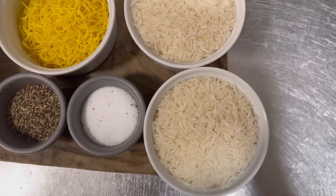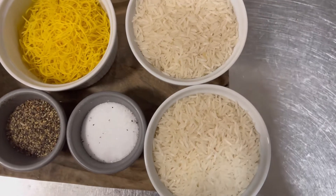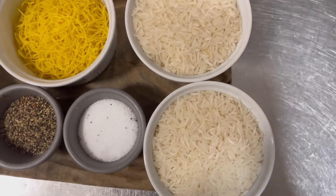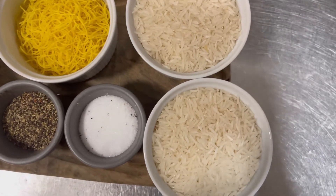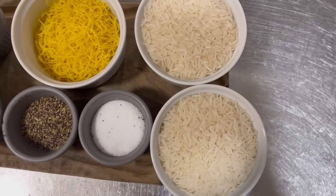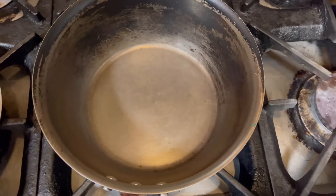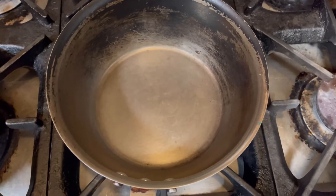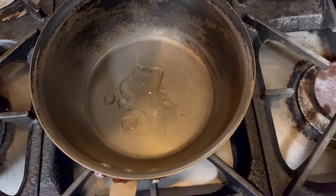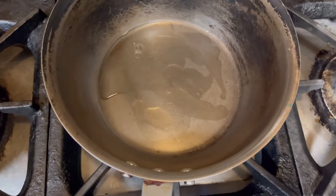If you want to make a bag of vegetables, you should make a bag of vegetables. The first thing we need is the bag of vegetables. We will add some salt color and a little bit of water. Add some little salt on the surface.